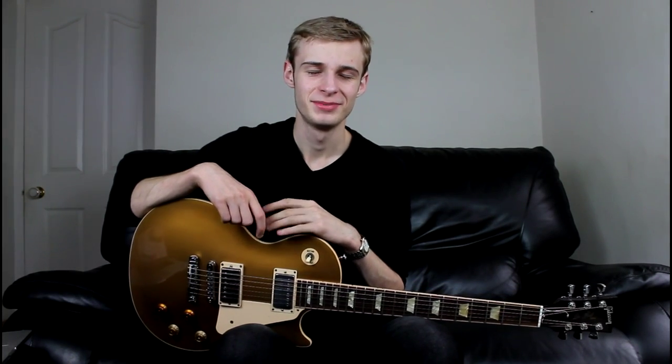Okay guys, so that was Gary Moore's Parisian Walkways. I love playing it — I got a bit carried away, as you probably noticed in the introduction. But it's just so fun. You can get really soulful with it, really get into it. I'm pulling onto the guitar too tightly and now it's covered in sweat!